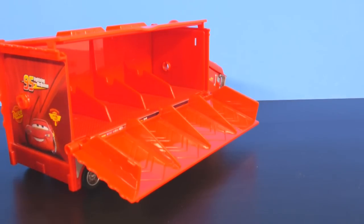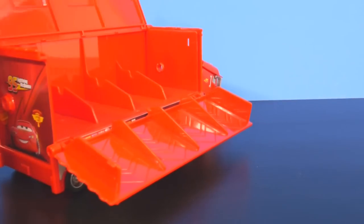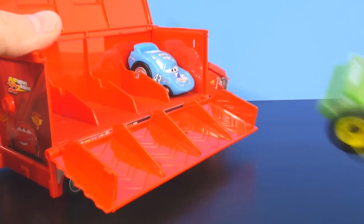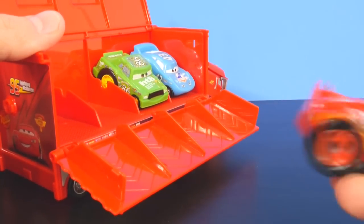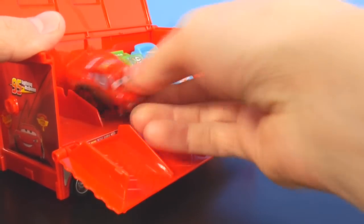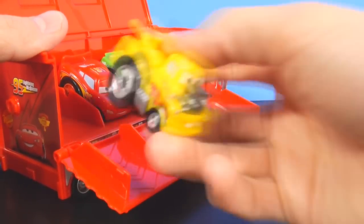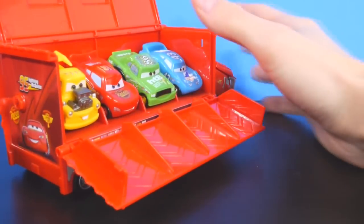One of the main differences I noticed with the Mack Launcher is that you can have four racers instead of three. So we're going to load up the King. We've got Chick Hicks. We're going to bring Lightning McQueen in, and we have Mater. Slide the RIP Stick in.